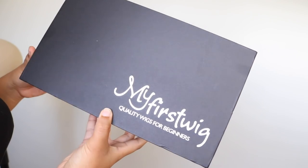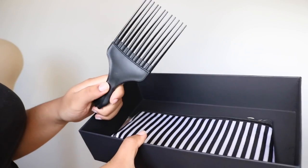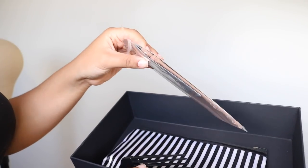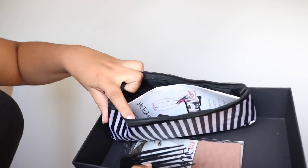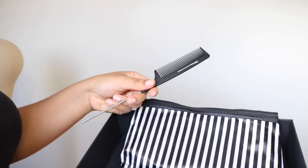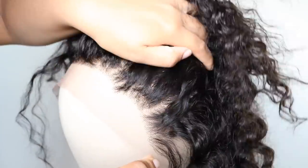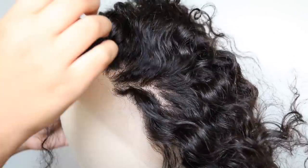Hey guys, in this video I'm gonna show you a beginner friendly unit that I received from myfirstwig.com. The box always comes with tons of goodies — they provide tools that you need to style your wig, which come in really handy. The wig I received is a Malaysian short curly lace front wig in 12 inches.